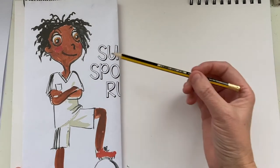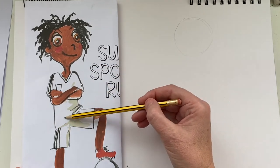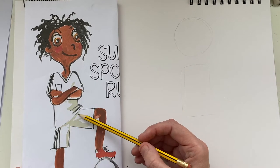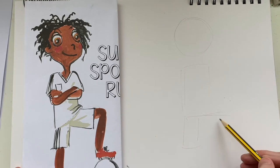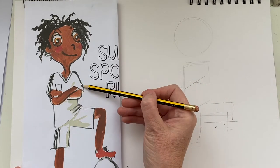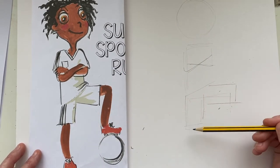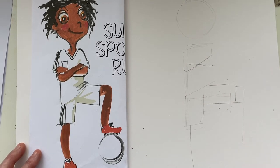Same as before, we start with basic shapes. His head is a circle and his body is a rectangle. Then you have another rectangle for each leg — one going straight down, the other coming out at a 90-degree angle. His arms are folded across the front of his chest, one over the other. One line is straight down and the other is bent at the knee, pretty much a 90-degree angle. The foot goes out like a rectangle shape.